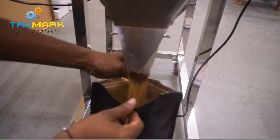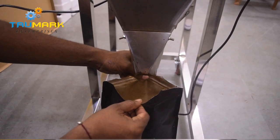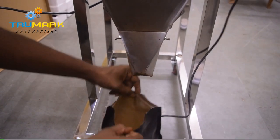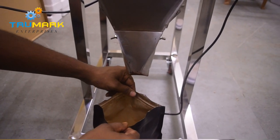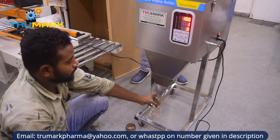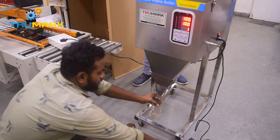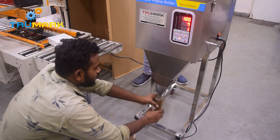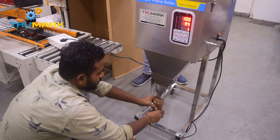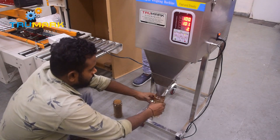This is a weight-based machine, not a screw-based machine. The machine has a vibrating plate which feeds a uniform layer of product into the weighing pan. The pan weighs exactly as per the preset weight, adding coarse and fine weights. One can fill in pouches as well as containers.